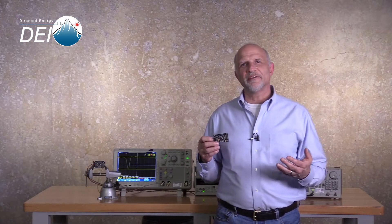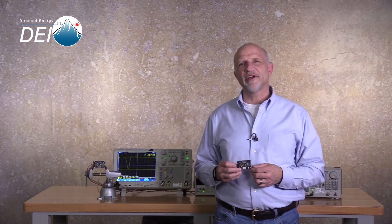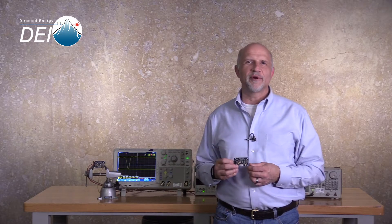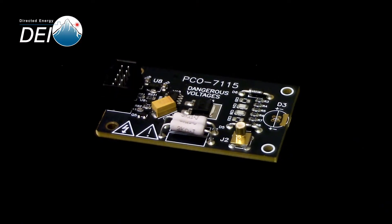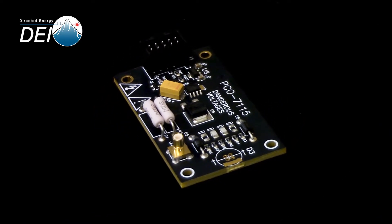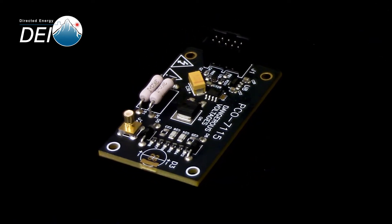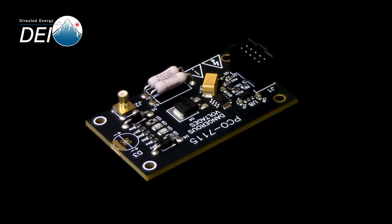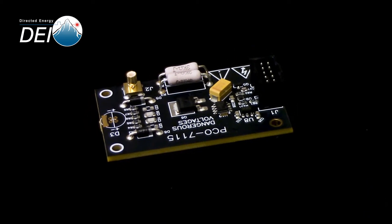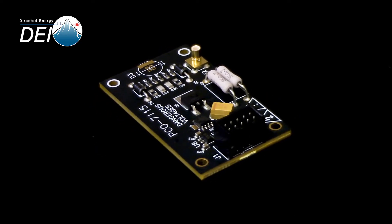Stephen Krause with Directed Energy here to introduce the PCO7115 5-1 laser diode driver module. When you need to integrate a high-speed pulse laser into your application, the PCO series offers off-the-shelf, easy-to-use modules in a variety of standard configurations centered on compliance voltage, output current, pulse width, and frequency.